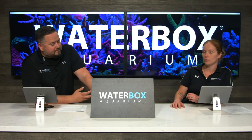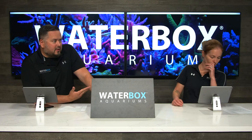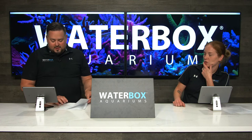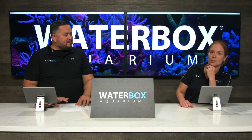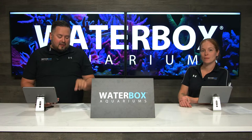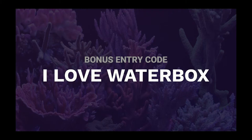We did the homework for you, so if you're looking for a really good sand, a good rock, and easy aquascaping, that's the way to go. We have a bonus word before we let you see this aquarium live. The bonus word gets you extra entries into the giveaway for watching live. Head over to waterboxaquariums.com/huge and enter 'I love Water Box.' Also put it in the comments.